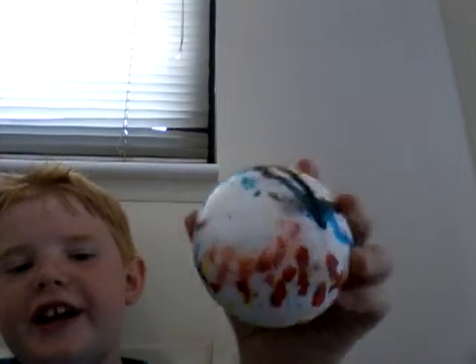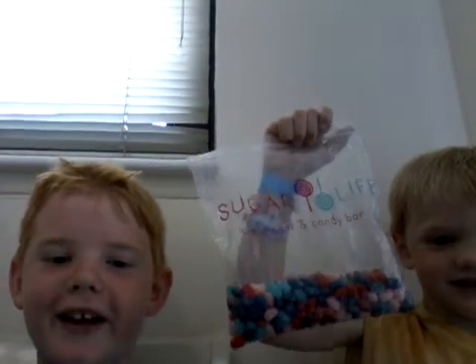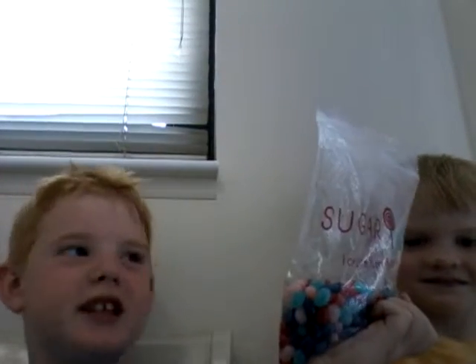Also a giant gobstopper — colossal size. And if you're wondering who this guy is, that's my brother Reed. I got a whole bag of jelly beans — he got a whole bag of jelly beans, instead of just one jelly bean. He really likes jelly beans, if anyone was wondering.